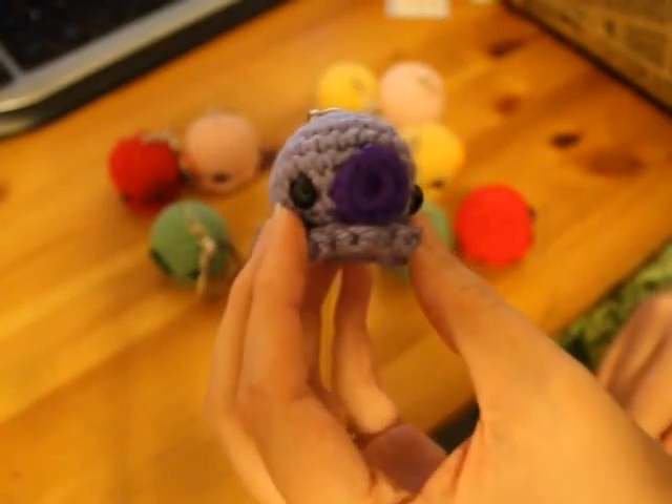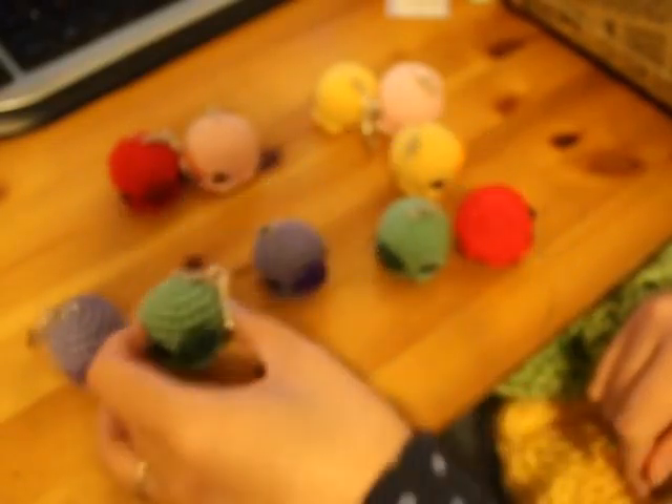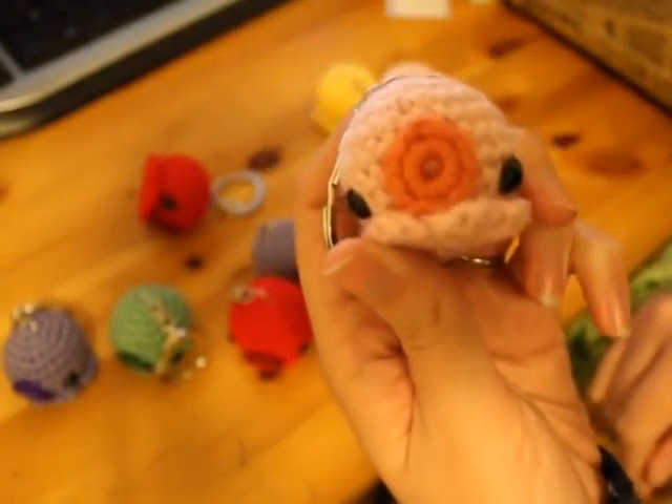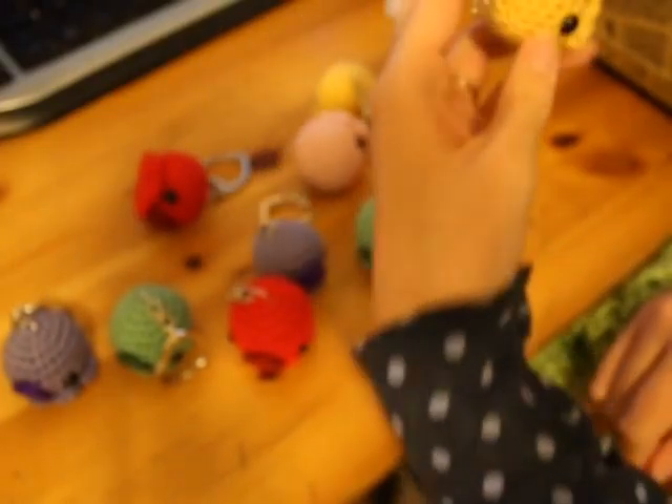There's a purple one, a green one, a red one, a pink one, and the yellow ones. The yellow ones are my favorite.